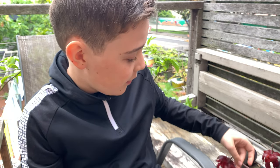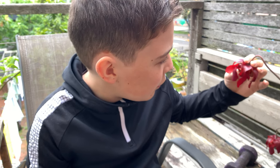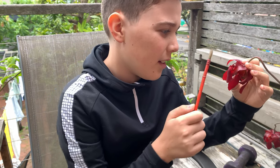With October in full swing, our carnivorous plants are starting to flower at Carnivorous Plant Sydney. This Sarracenia leucophylla has such beautiful red flowers. Sarracenia flowers are such an interesting thing.